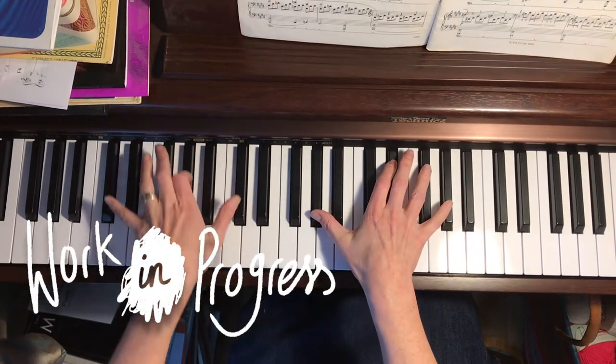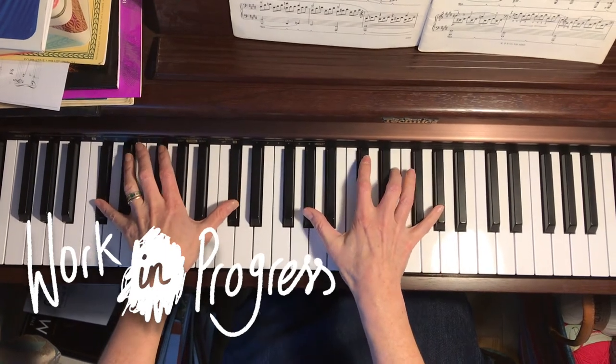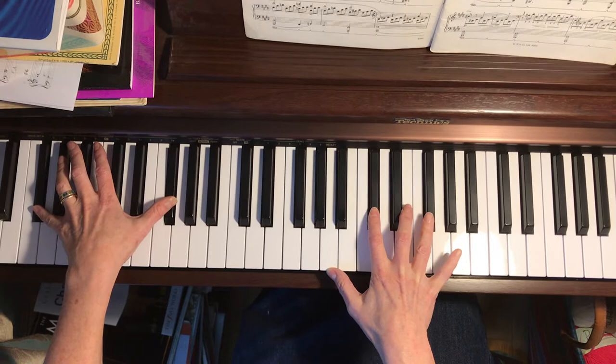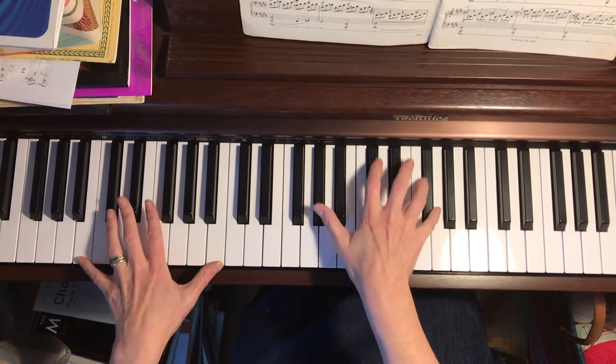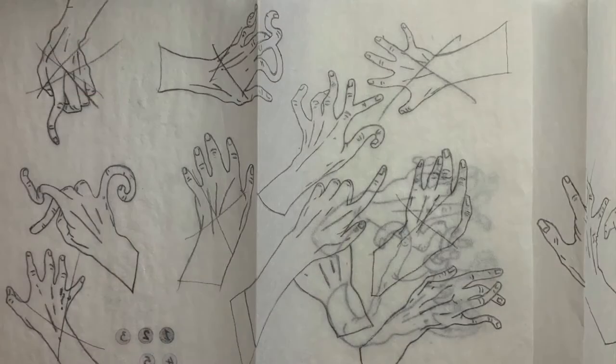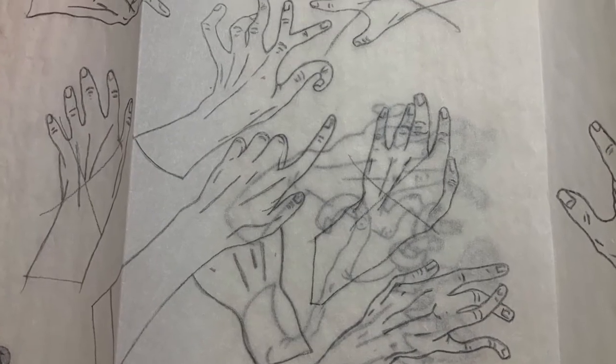To begin, I filmed my hands attempting to play Moonlight Sonata. I wanted to see where I made mistakes and what my hand shapes looked like when playing. The next step was to draw out some hands and deliberately contort the fingers to emphasize the fact that the hands were getting twisted trying to play the music.